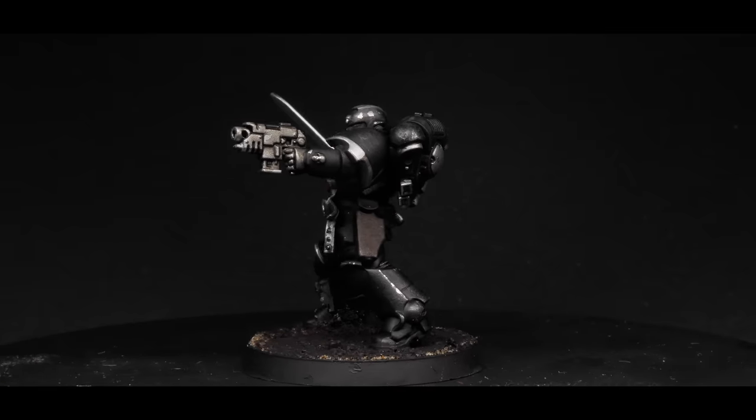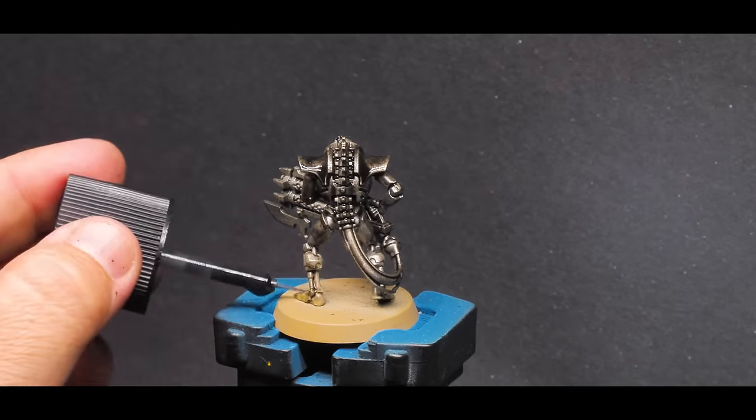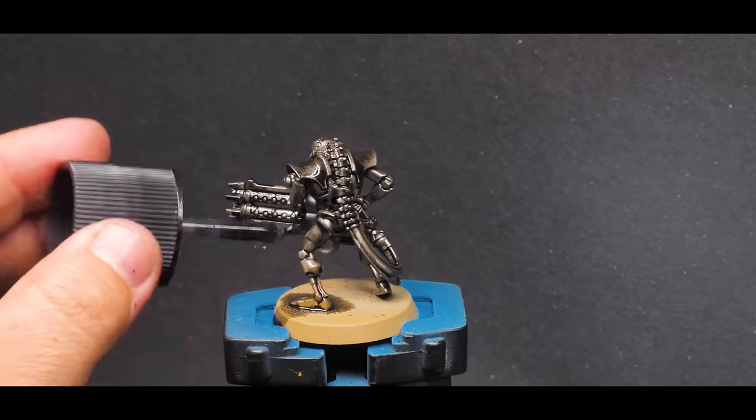I also did pretty much the same thing on a Necron model. Coloring the model in with a marker, washing it down, and highlighting back up was incredibly quick and easy.